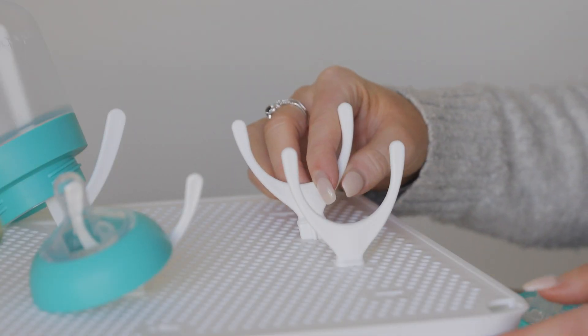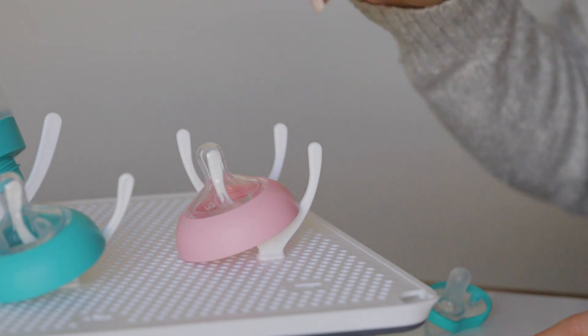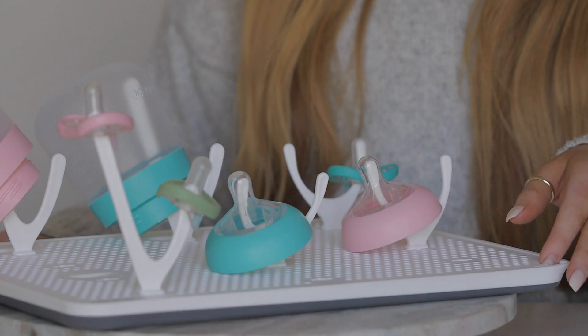The breathable base has a detachable drip tray that makes it extra hygienic and allows for easy cleaning of the drying rack. It prevents bacterial growth and mildew buildup.